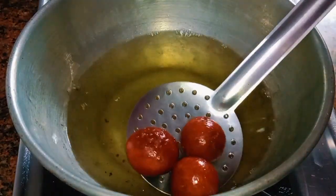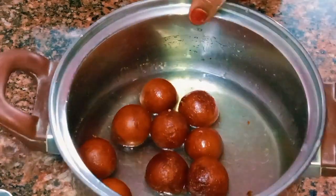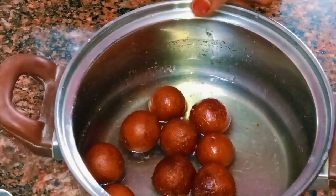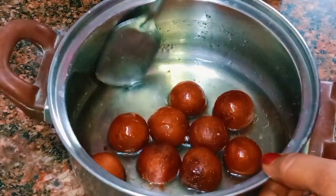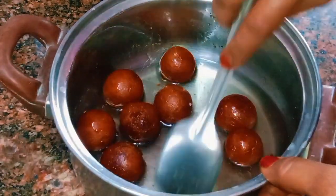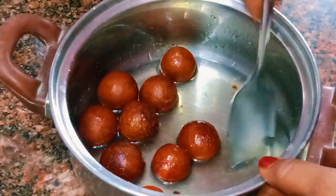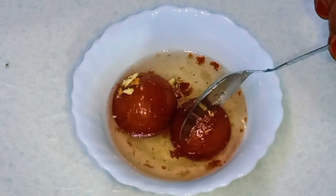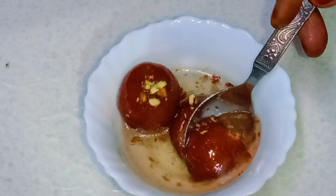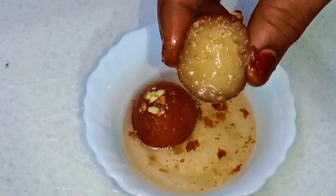We will cook the sugar syrup and cook all the ingredients. We will cook the globe jam snacks and eat the sweet. This bread is easy to do. It's a good taste and soft and smooth. You can try it. If you like this video, share, comment and subscribe.